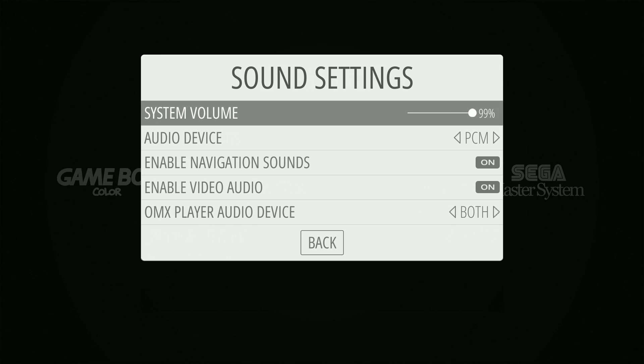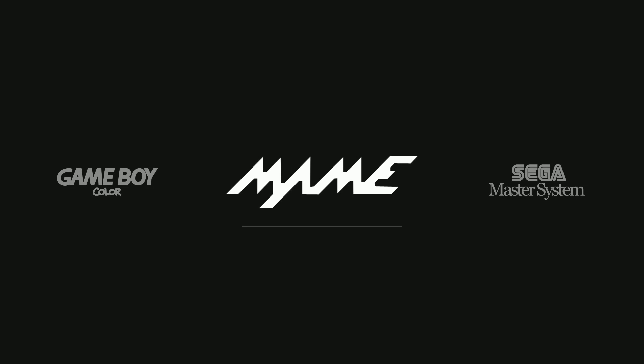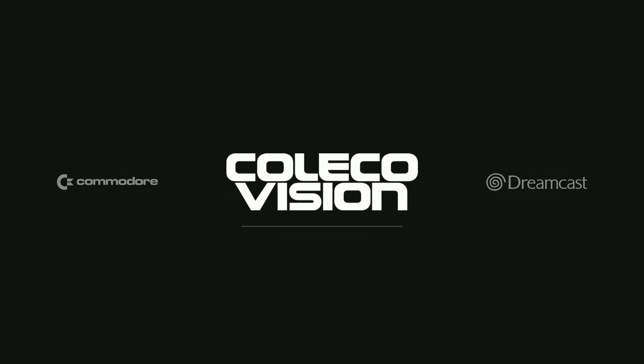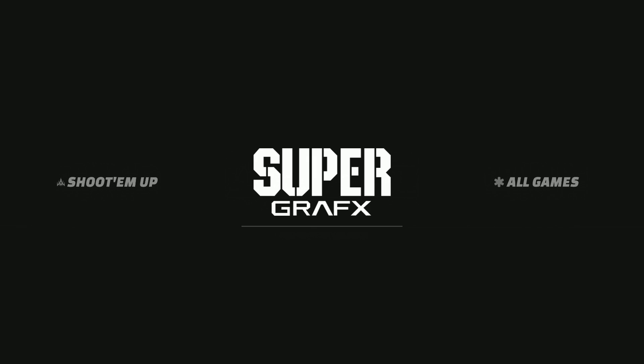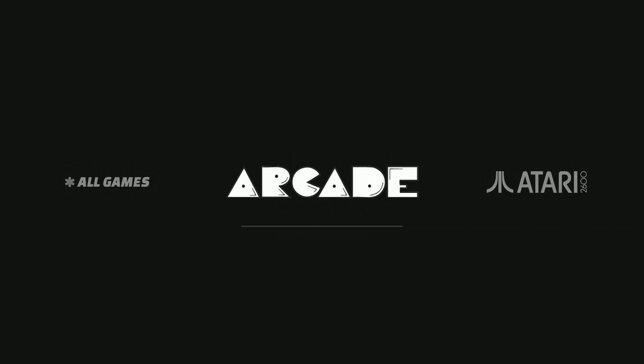Sound settings — let's make sure you're not blowing out your ears. Looking good there. As far as background, it doesn't seem like we have any. Let's go ahead and take a look at what we have here. It's got over 9,000 games — 9,470.